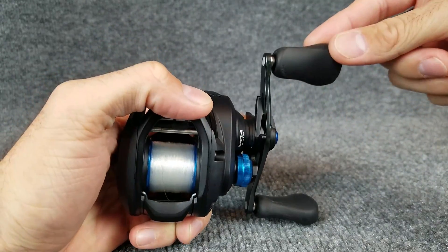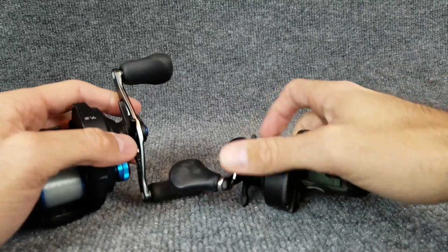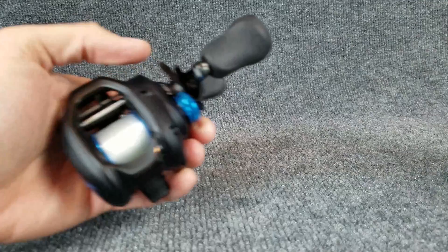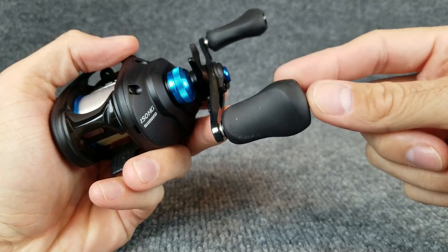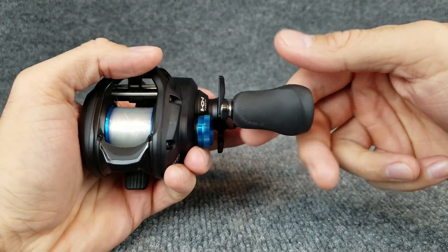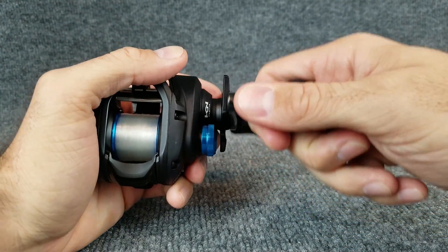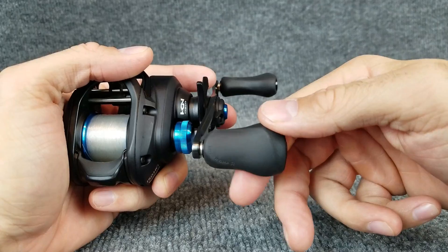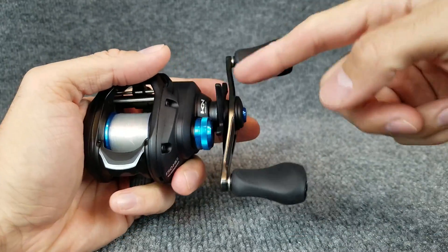Speaking of the handle, this does have a 90-millimeter handle. Compared to the old Speed Spool, you can see the difference in handle size — it is a little bit bigger and it feels good and comfortable. The reason it feels so good is these knobs. As I understand, these are the same knobs on the Shimano Karato K, which is about $75 more expensive. They call these the Power Grip R Handles — a good rubbery texture, pretty grippy, with little curvatures at the edge so your fingers contour to them when reeling. I definitely dig the handles.